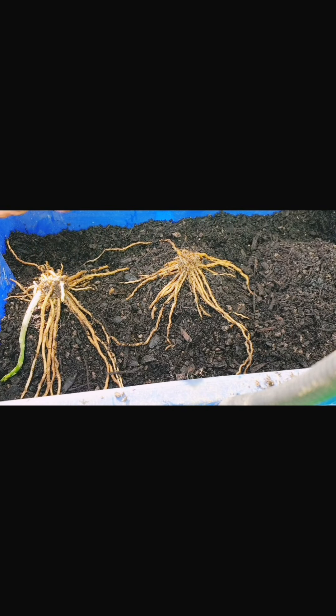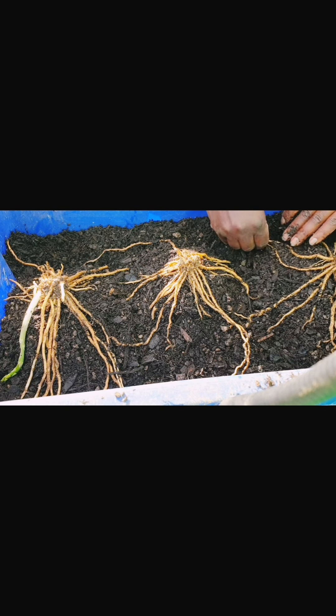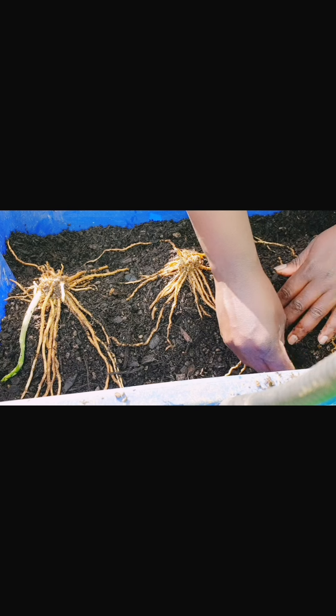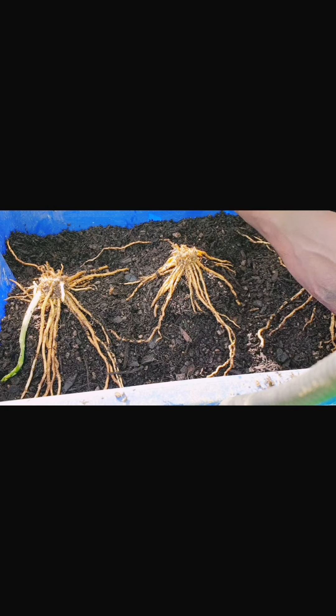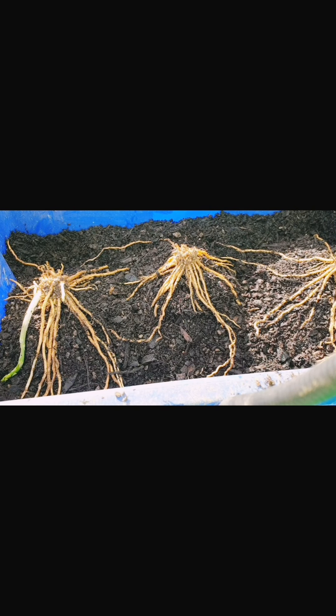When you're planting them, make sure you're spreading out all the roots, as you can see. The sprouting part should be pointing up — that's how you want to do it. I used compost and potting mix just bought from the store, and I'll be fertilizing them in springtime.